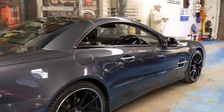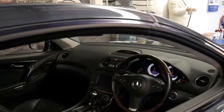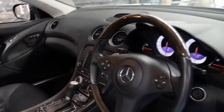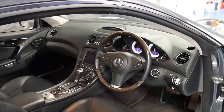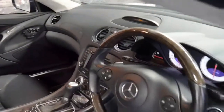It's gunmetal grey in colour with black leather interior, and being a 2009 model it is the update series. It's got the 5.4 litre V8 engine, the facelift, and the 7-speed gearbox. It's got many options.